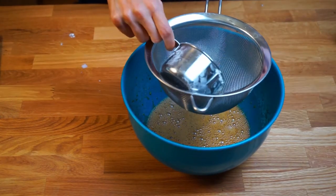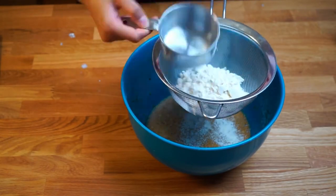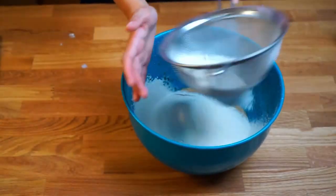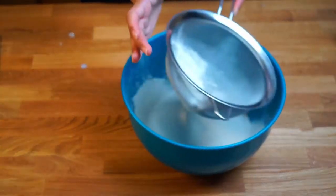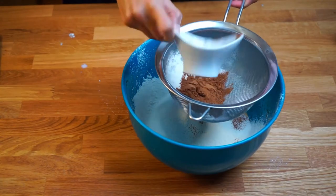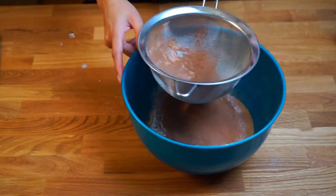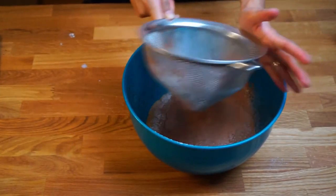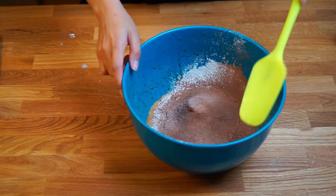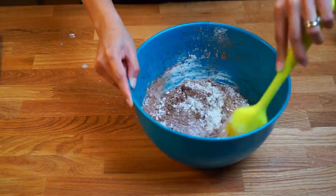The next step is to sieve the flour into the egg yolk mixture, then sieve in the cocoa powder next. Fold in the flour and the cocoa powder until everything is well incorporated.